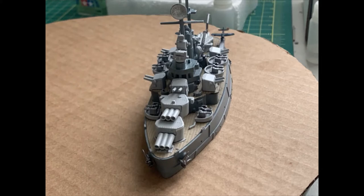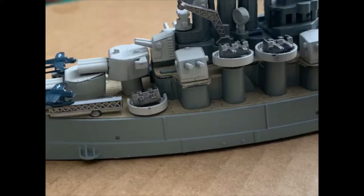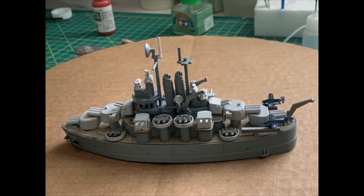The rest of it is painted up, not in any particular authentic color scheme — I just tried to get some contrast. I think the wood deck looks good on there, and just the mixing of gray with some metal and gun metal. It came out nice.